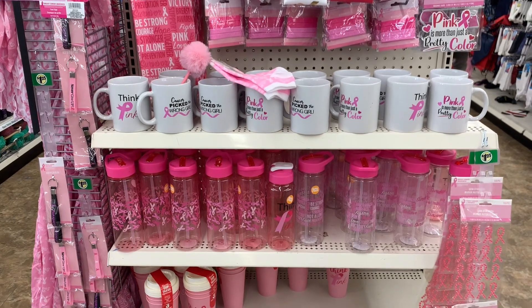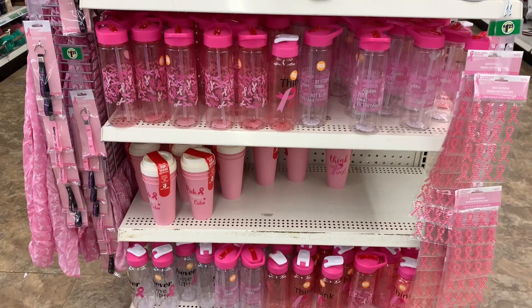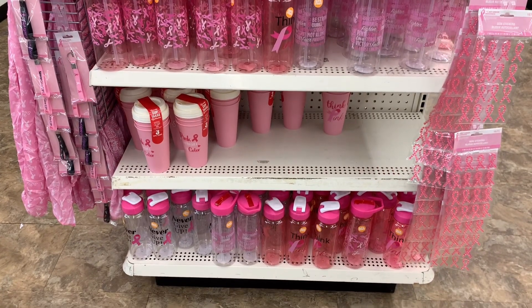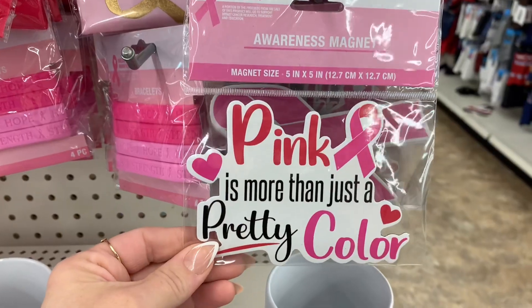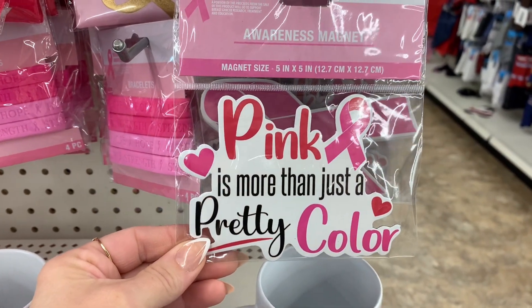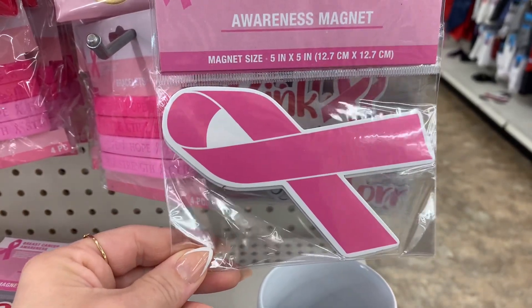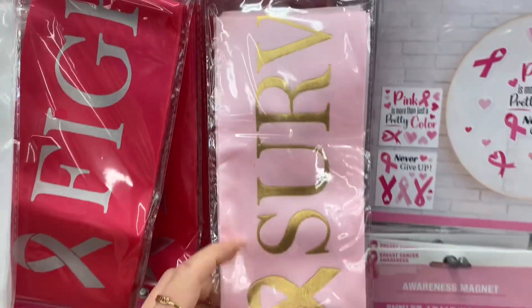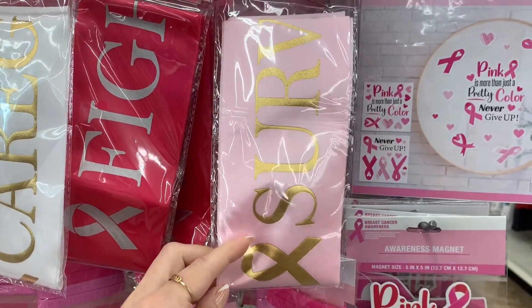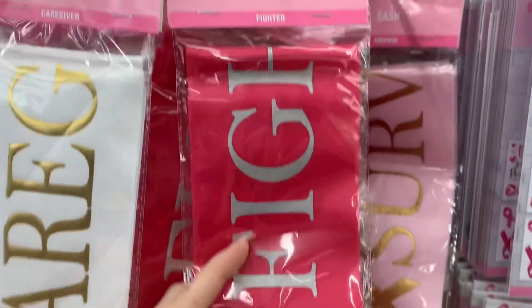They have such a large selection. I feel like most of these items have been out previously. I did kind of want to give an overview, and then I wanted to share some up-close things for you guys. This is like a window cling. We have a magnet for your car, just to show that you are supporting breast cancer awareness. They also had these sashes — these are perfect if you guys are doing some sort of marathon or walk for breast cancer. They have the survivor, they have the fighter, and they also have the caregiver.